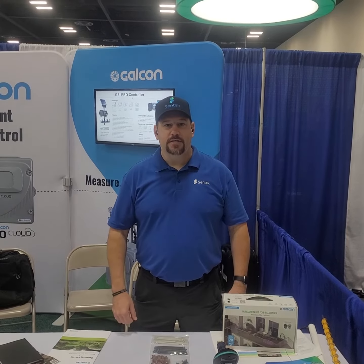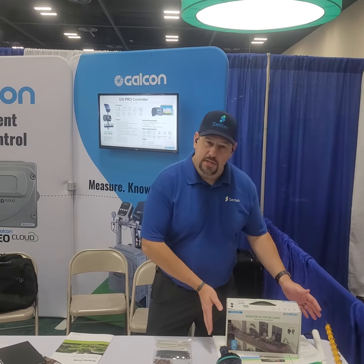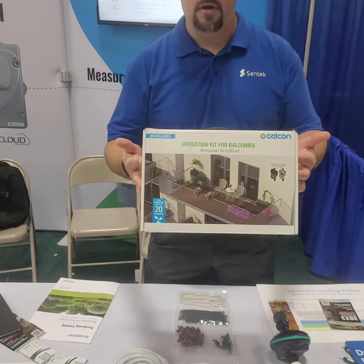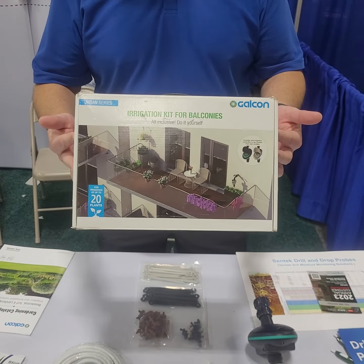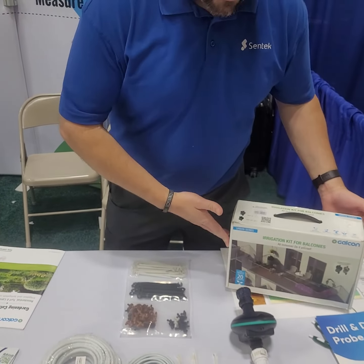Hey guys, I'm Jared with Gaucon Centec and we've had some questions about our balcony irrigation kit and I wanted to talk to you about that a little bit. So this is our retail ready box — it's called the balcony kit. It works really well for any bushes, any trees, any potted plants that you have along a concentrated line.